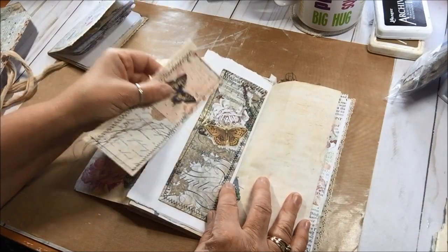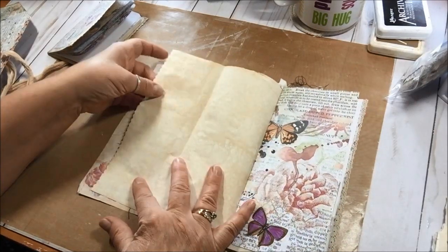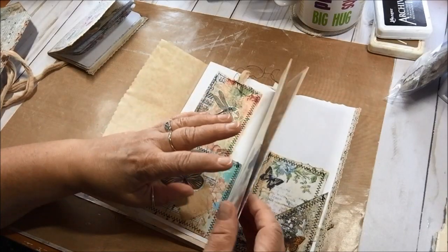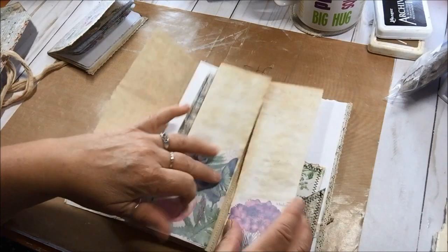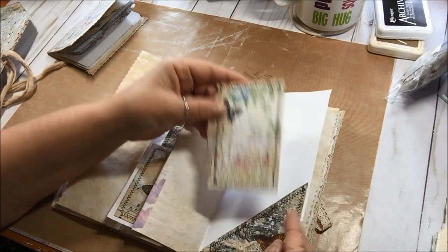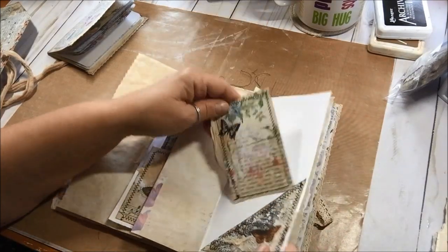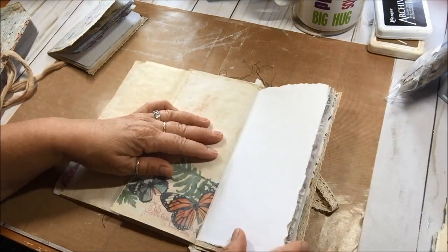I can put a tea-stained paper on there and cover that up really easily. This is a real nice tall journaling card, and then this folds out because this is the center. I just used full sheets of paper that I had gessoed and collaged and stamped for those pages, and I just left these so that you can write on them — made the pockets out of the same set of papers.